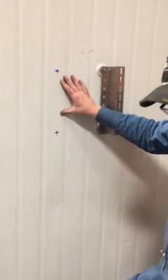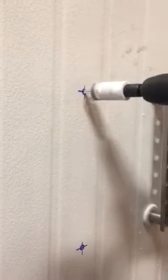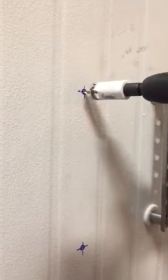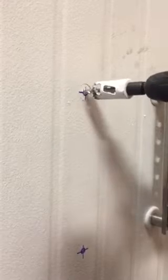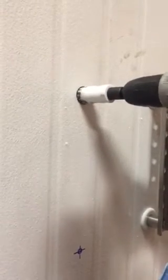I marked out on this wall where we're going to be installing another piece of strut, similar to this. We're going to start off with the hole saw — we just want to go into the metal lamination and not keep going into the styrofoam.